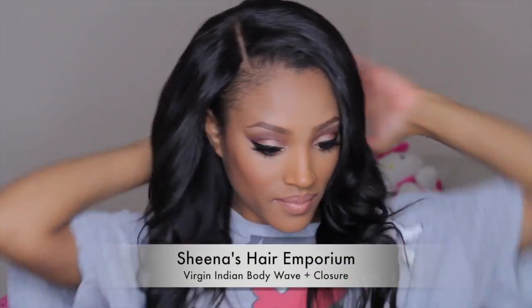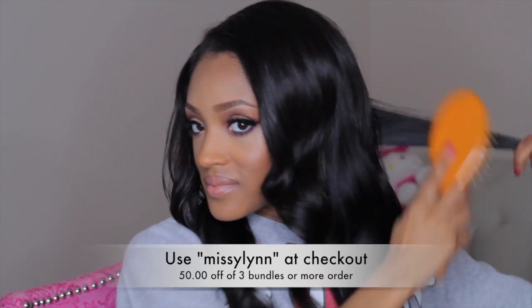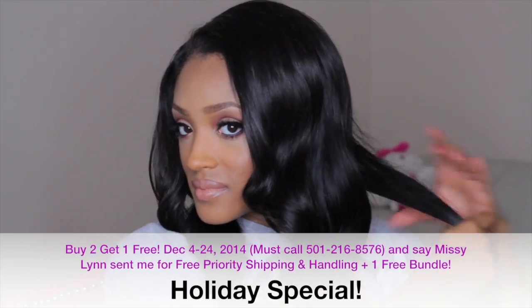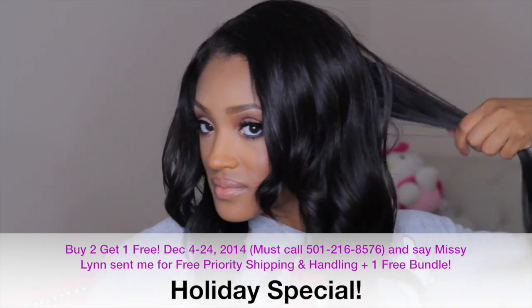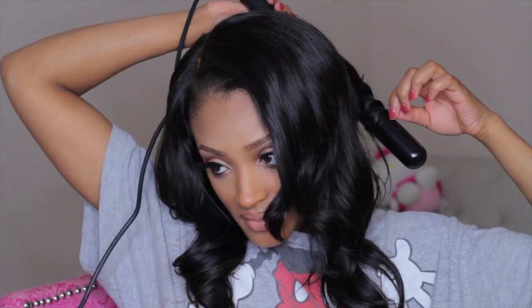Before styling I'm going to apply some Argan oil to my Sheena's Hair Emporium Virgin Indian Body Wave Hair — I'm using four bundles and a closure. This hair sustains multiple heating passes as well as dyeing. If you're interested, use code MissSealant at checkout for $50 off three bundles or more. There's also a holiday special: buy two bundles get one free, but you must call — all orders are processed through the phone — and say that MissSealant sent you to receive free priority shipping and a free bundle. This offer runs December 4th through December 24th.